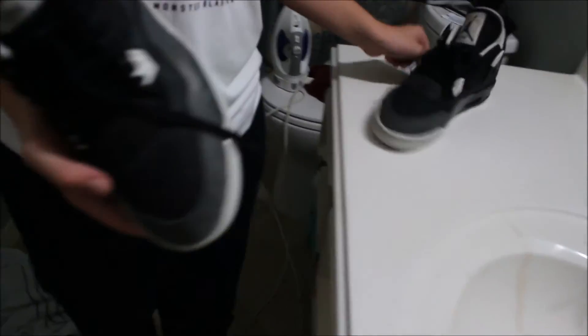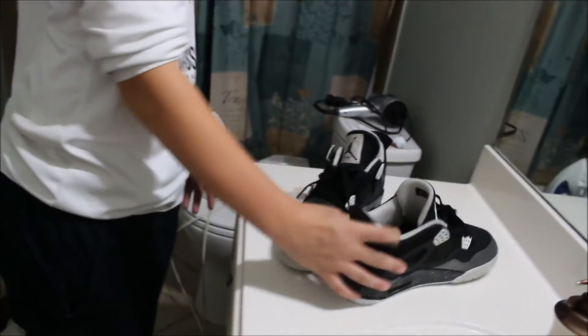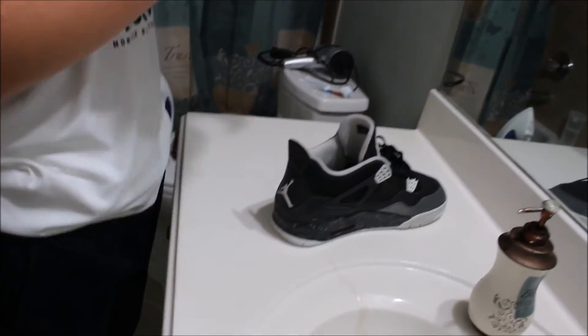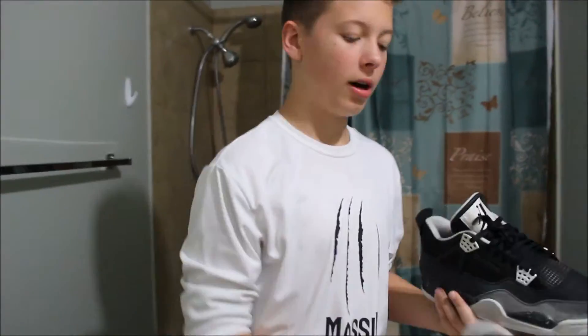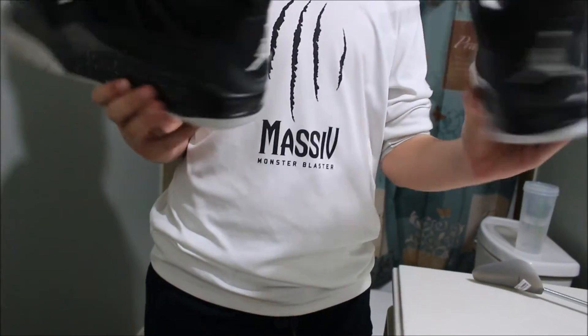The next thing we need to do is get the smell out of there. I wish you guys could smell it — actually, I don't because it smells really, really bad. We just put some sneaker balls in here. So that's the end of the video — Darien laces them up one way, Lucy style, and I lace them up this way. They're pretty good, and the smell is taken care of.